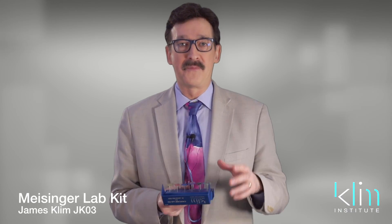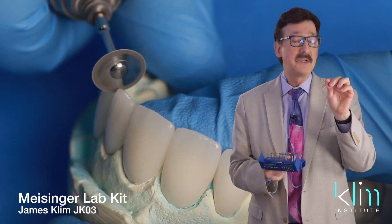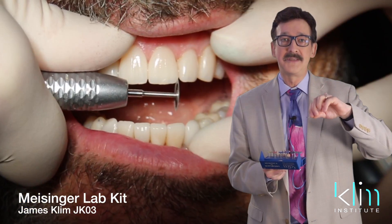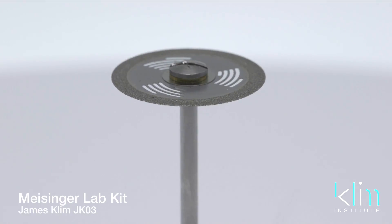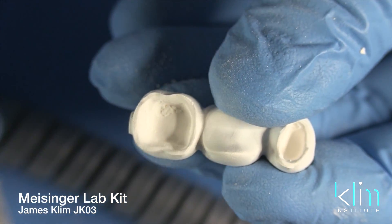Thank you, Meisinger, for providing this on our kit — it has come in so handy. A few more shapers and polishers on the kit are the shaping wheels. We have a small shaping wheel used for recontouring the incisal edges or opening up embrasures for aesthetics — we can use this in the mouth or prior to placing our ceramics. We also have a larger centered diamond wheel, which is for cutting off sprues and shaping.